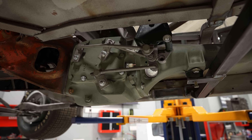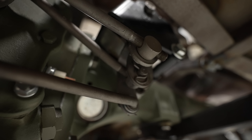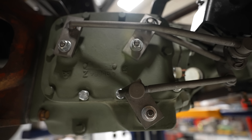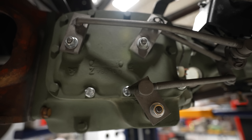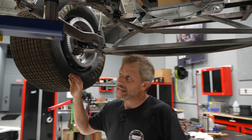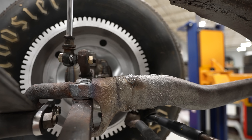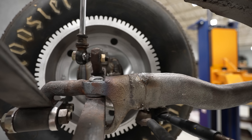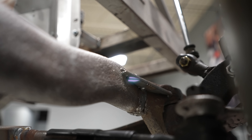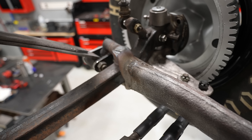Moving up forward, our transmission has been done for a while now, but we've also got our Hurst shifter that came with the car, that's been highly modified. We have all the linkage and everything straightened out, so now it should be good from a shifting and operation standpoint. We've also gone through and cleaned up what are actually rear wishbones off of a Ford, moved to the front end to work as a trailing arm or radius rod. They weren't quite square or close to being the same, so we cleaned those up, straightened them up, re-welded everything.